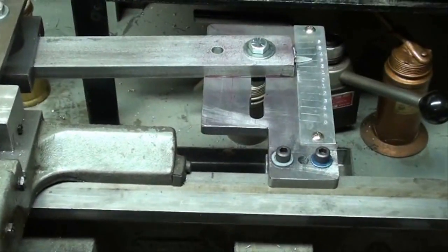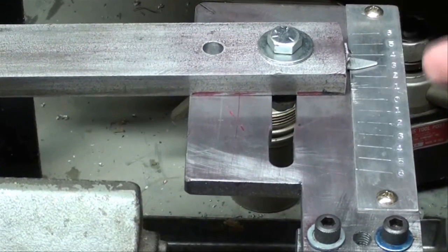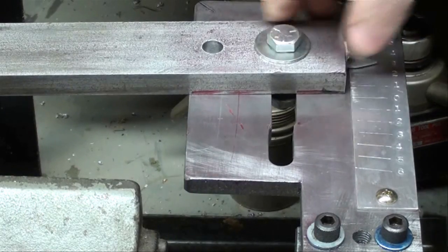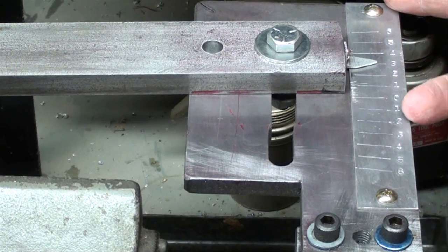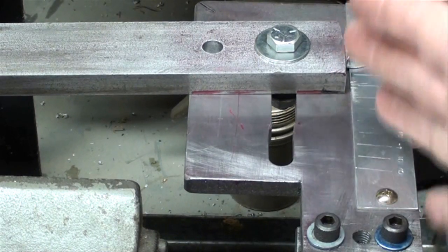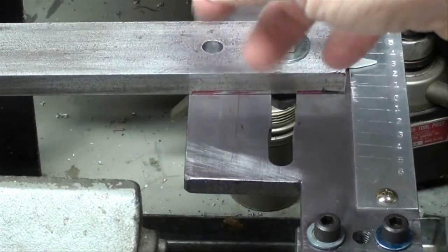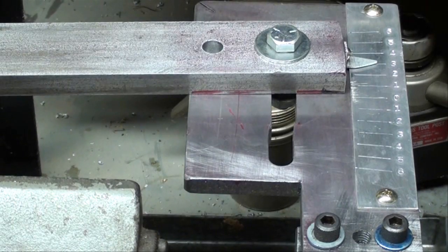On this end we can set the pointer at the number of degrees we want, and it goes to six degrees on each side of zero. The entire unit clamps to the bed but it can be moved back and forth, and before I begin cutting I'm going to move it way down close to the headstock. Right now it's just in kind of a demonstration position.